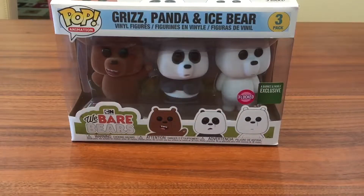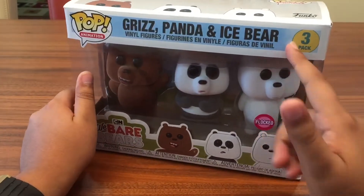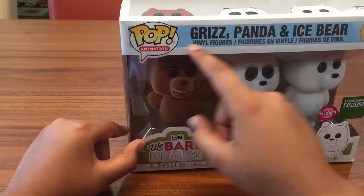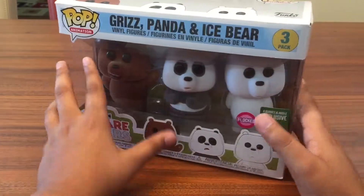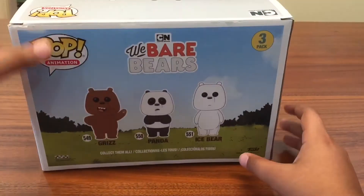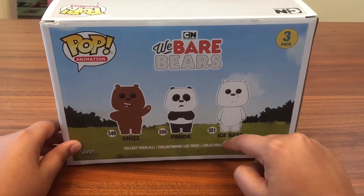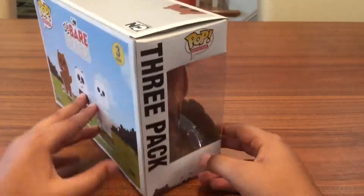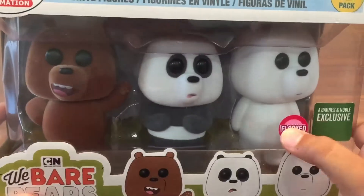Hey everybody, welcome back to another video. Today we're going to be looking at this three-pack from We Bare Bears — a Funko three-pack pop animation. It has Grizz, Panda, and Ice Bear, from the Cartoon Network show We Bare Bears. Here's the side, it's a three-pack; here's the back. Grizz is number 549, Panda is number 550, and Ice Bear is number 551, so they're in order. This is flocked, as you can see right there on the sticker.